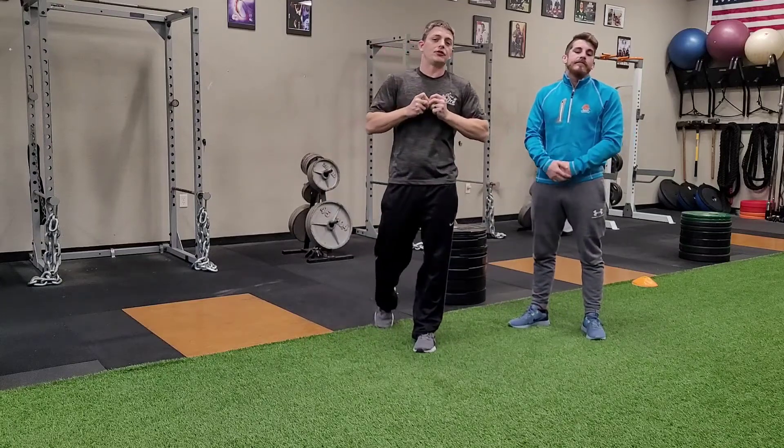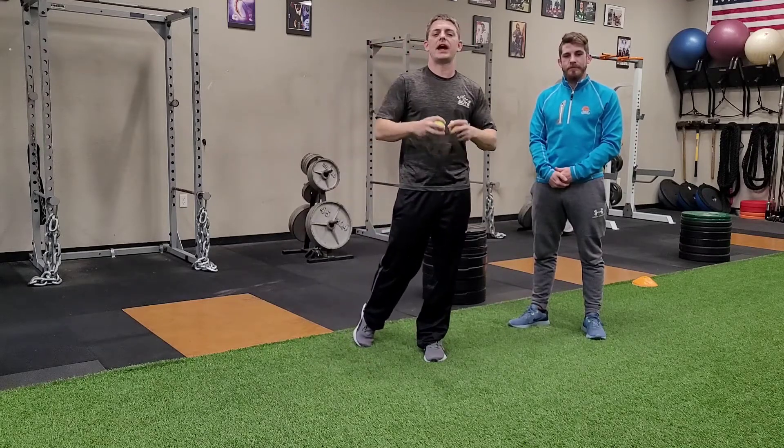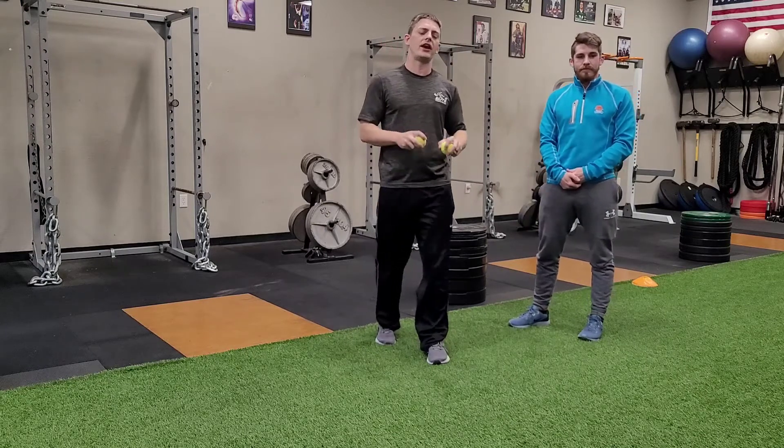Hello and welcome to Elite Fitness and Nutrition Exercise of the Week. I'm Coach Ryan, this is Coach Scott. Today we're going to talk a little bit more about some of our reaction drills and we're going to break it down to the very basic here with what we call tennis ball drops.